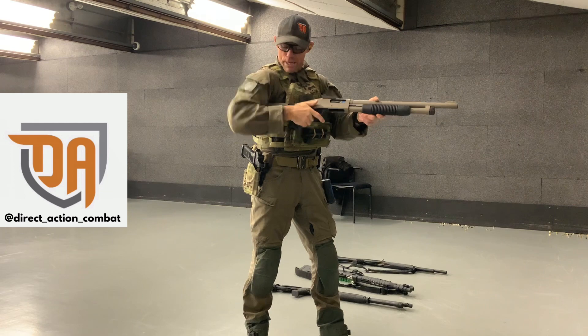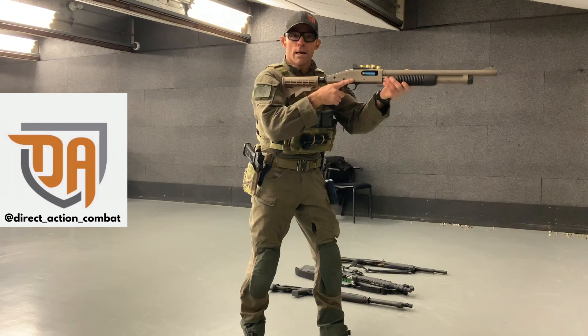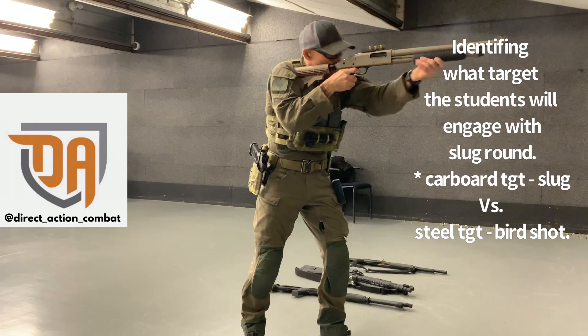I'm going to press in on the magazine tube, pushing that next round forward. Then as we eject the round, the master hand goes back on the gun. Eject that round. Cant the gun slightly. Load up a slug — a slug round. Load it into the feeder tray. Find your sights. Break the shot.